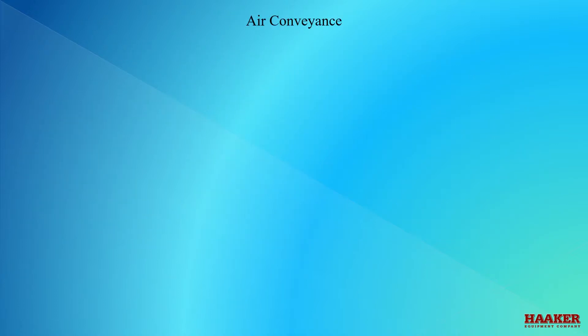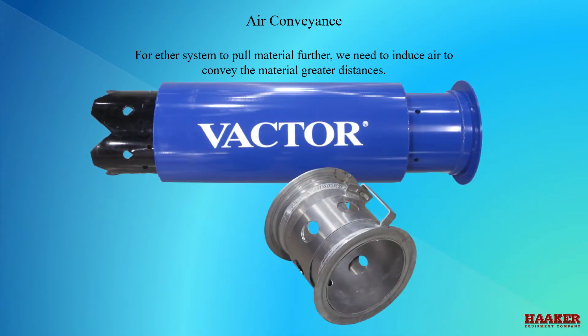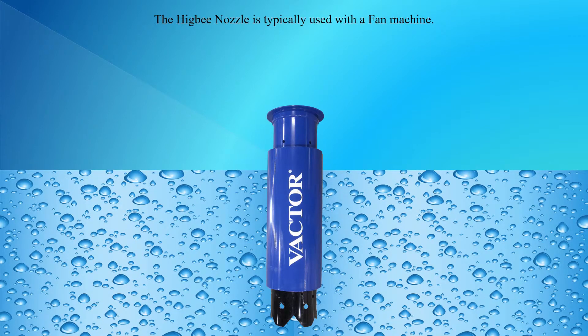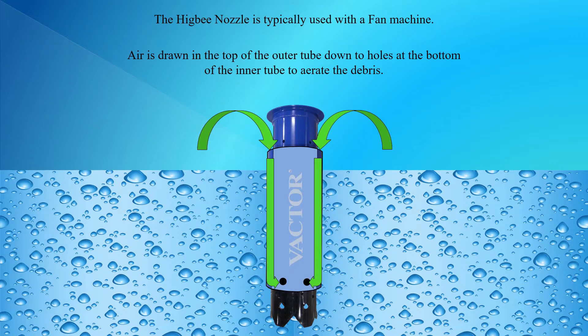Air conveyance. For either system to pull material further, we need to induce air to convey the material greater distances. The Higbee nozzle is typically used on a fan machine; there is a three foot and a six foot length available. Air is drawn in the top of the outer tube to holes at the bottom of the inner tube to aerate the debris.